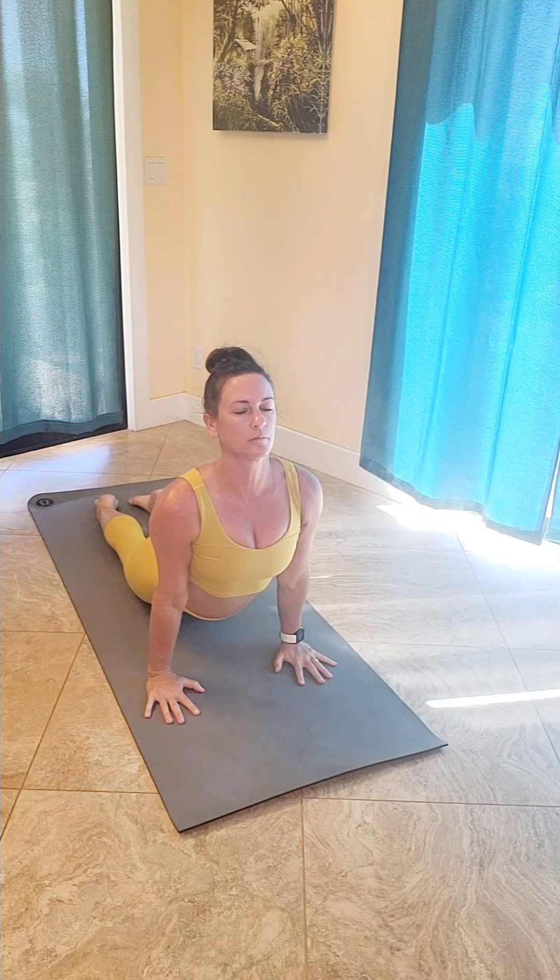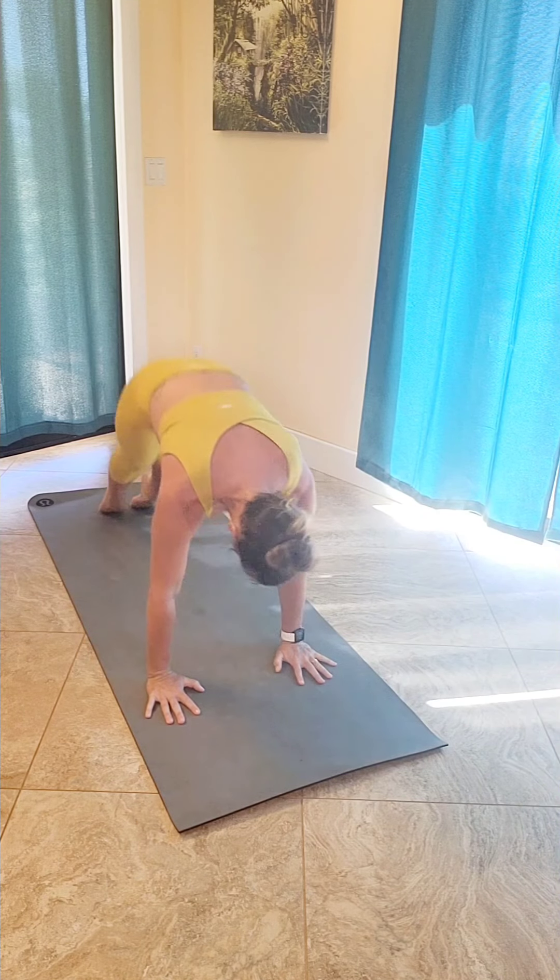Inhale up cobra or up dog. And as you're exhaling, back to downward facing dog.